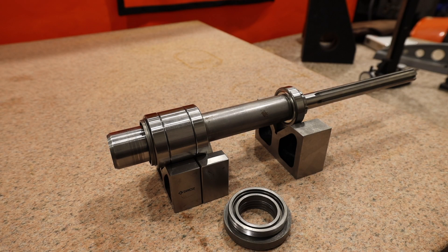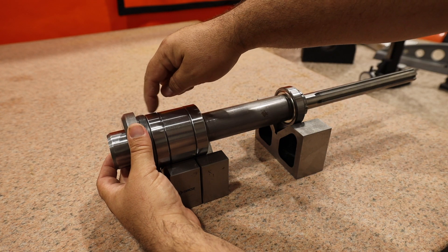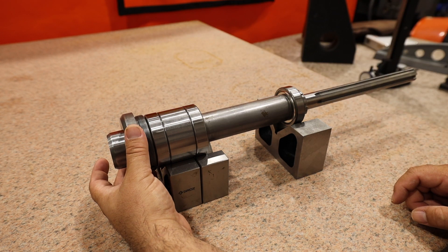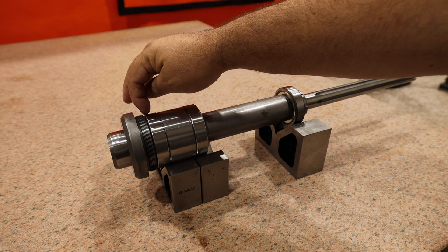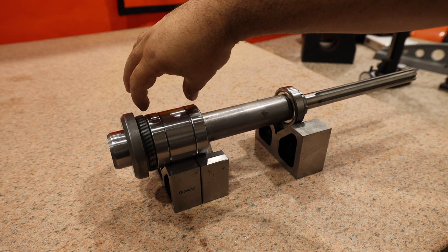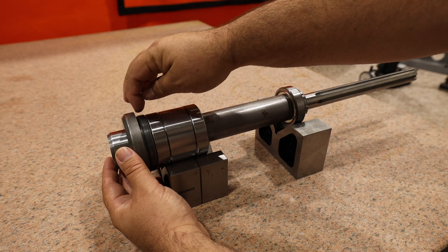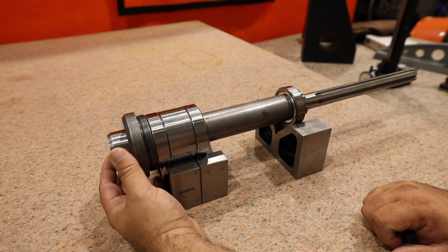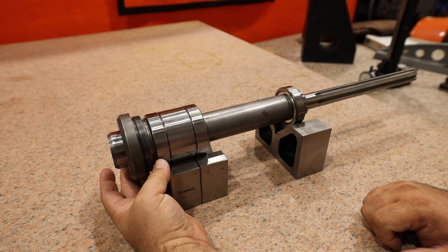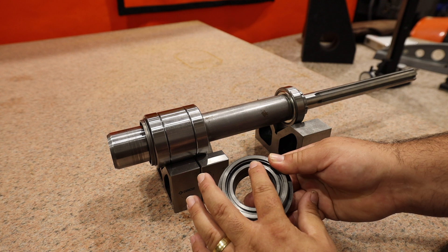It's important to note that the spindle nose cap is supposed to provide preload for this bearing assembly. In order for it to provide preload, it has to be in contact with the bearing assembly. If the instructions are telling you to back the cap off, you're creating a gap here — this is exaggerated, but that gap is going to cause the spindle assembly to have vertical play. If there's no gap between the quill housing and the spindle nose cap when I install it, that means it's bottoming out on the spindle nose cap.